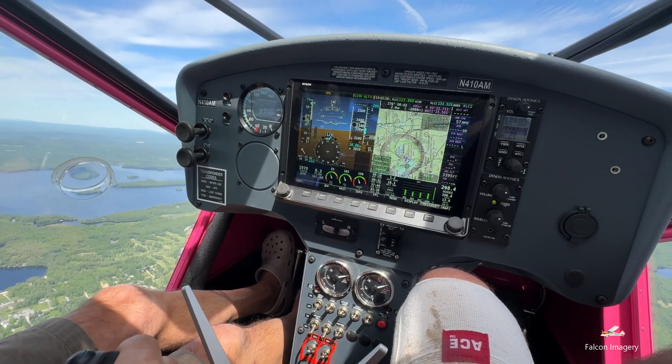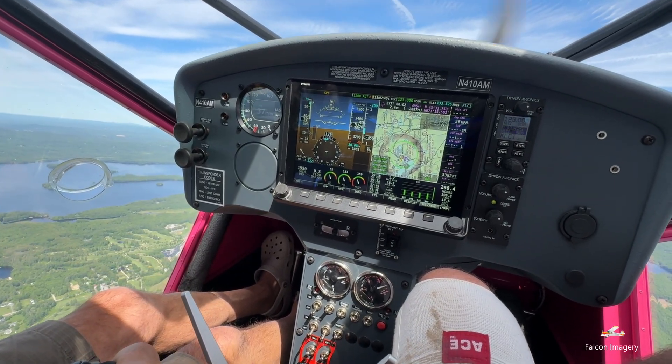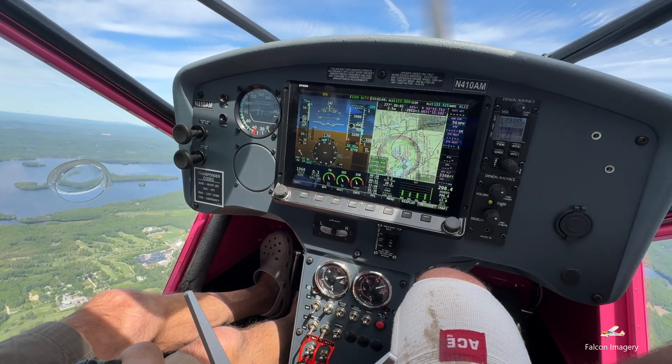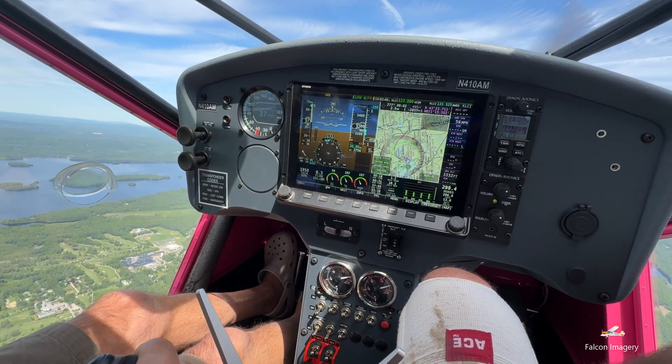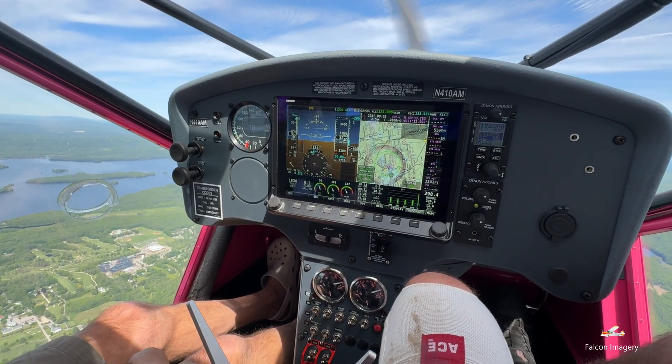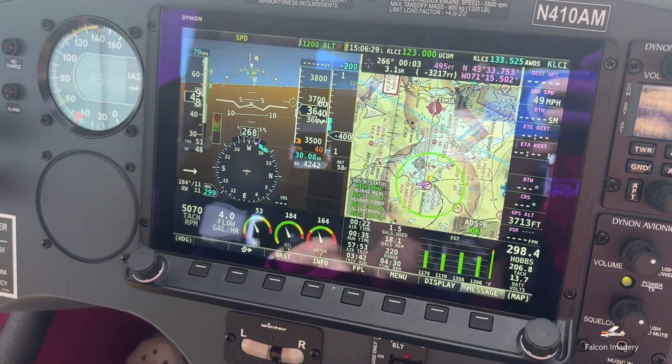Around 35 miles per hour, with the angle-of-attack aural alert beeping fiercely and the controls becoming very mushy, we recovered from the power-off stall by lowering the nose of the aircraft to reduce the angle of attack and added full power. Once at a safe climb speed, we pitched the nose up and incrementally took out the flaps to completely recover from the power-off stall.